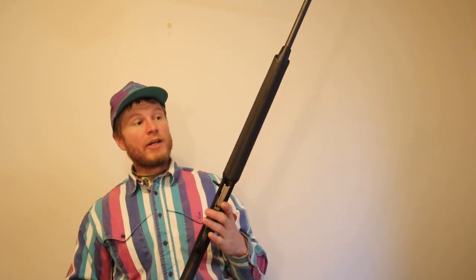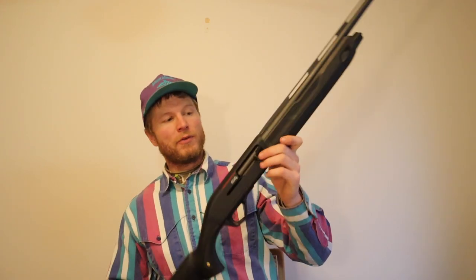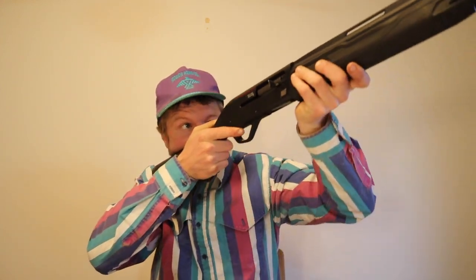I definitely recommend the 20 gauge SX4 because it's sweet. This thing is light — it'd be a great pheasant gun, up quick, boom, bird down. It'll definitely fill your freezer for you. It's definitely worth the money. If you live in a state where you have a slug season you can always buy the barrel to put on here to shoot deer with a slug — it'd be a sweet deer gun.